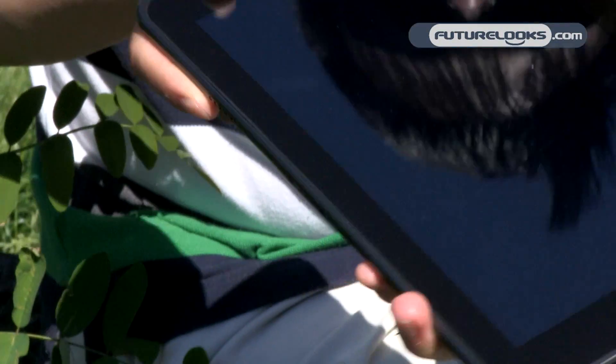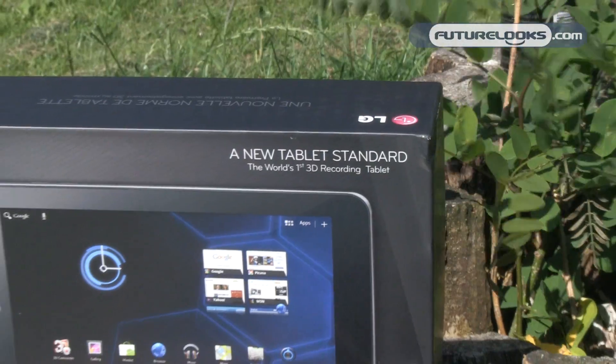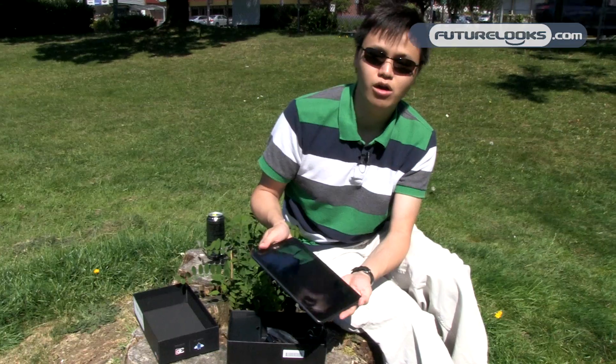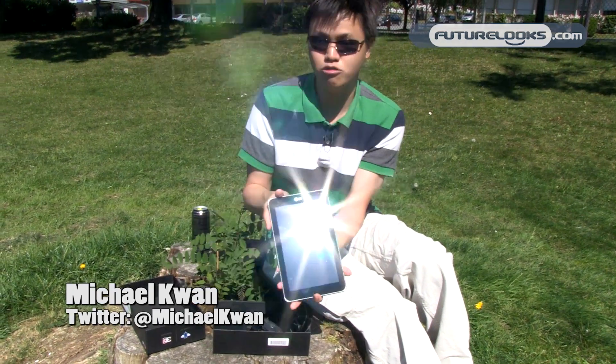So that's the LG Optimus Pad, also known as the G-Slate, also known as the LG V905R. We'll have the full review up on futurelooks.com shortly. I'm Michael and this is the LG Android tablet.